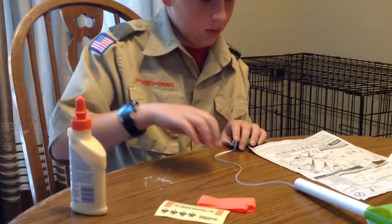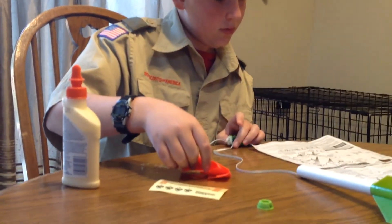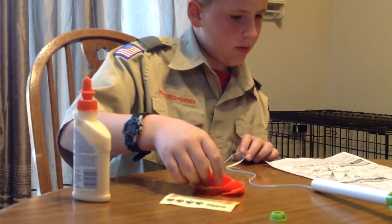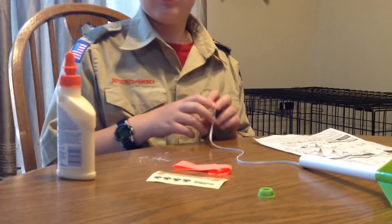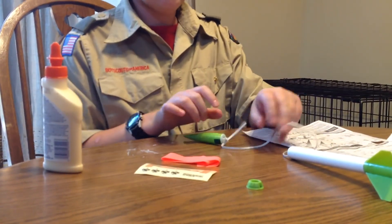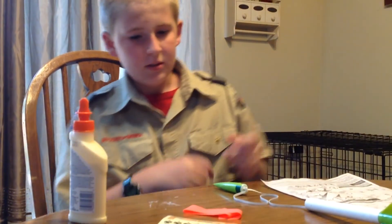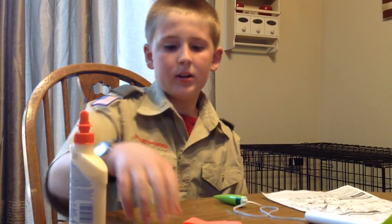Now that you have this all done, you are going to let it dry, and then that will be it — once you want to add your decals. Bye.